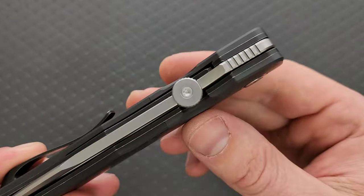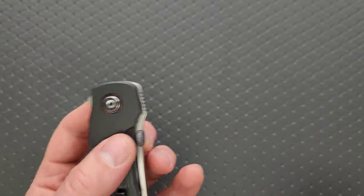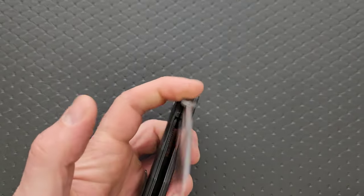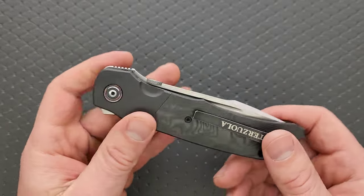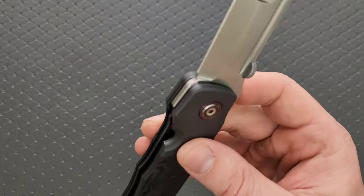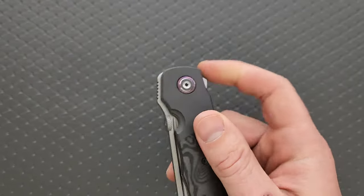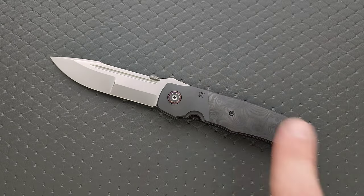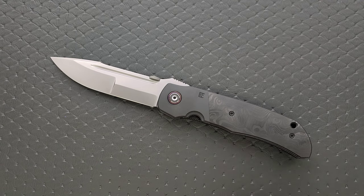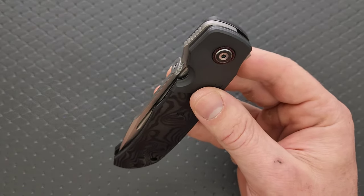There's more of a cutout on one side versus the other for access, so it's much easier to deploy it this way. If you are left-handed, it's actually easier to deploy it with the reverse flick — but there's no cutout for lefty carry. It is very easy and very satisfying to deploy. There is a lot of blade — it really feels like a small machete. Access to the titanium liner lock is plentiful. The bearings on the inside are either multi-row or staggered ceramic bearings — super smooth, crazy smooth.